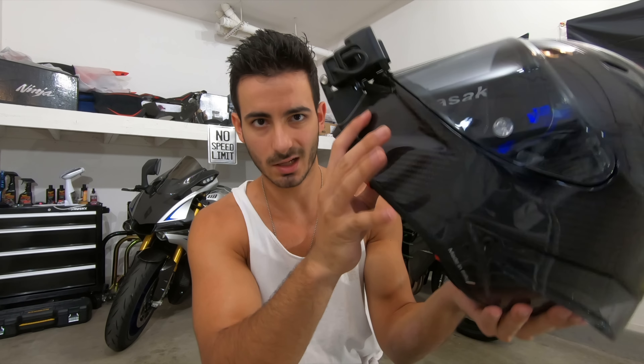Chin Mounts tells you to leave it for about 12 to 24 hours so the glue actually settles in and sticks. Preferably don't go riding right after you set this up. I'm not going to be riding anytime soon so I'll just have it sit here.